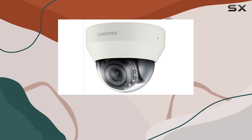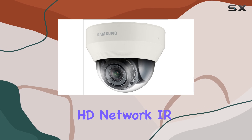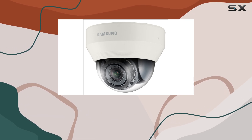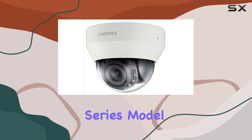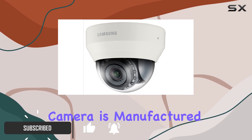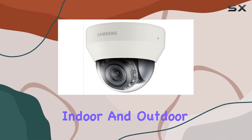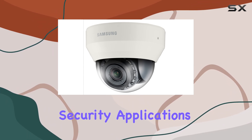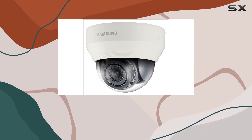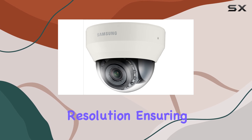Today, we're diving into the features and performance of the Samsung 2MP 1080P Full HD Network IR Dome Camera, part of the Wyzenet 3 Series, model SND-6084R. This camera is manufactured by Samsung TechWin and is an excellent choice for both indoor and outdoor security applications. Equipped with a 2MP sensor, this camera captures video in stunning 1080P Full HD resolution.